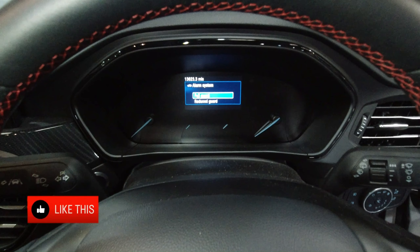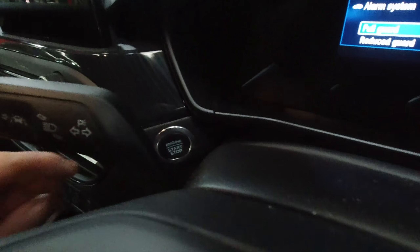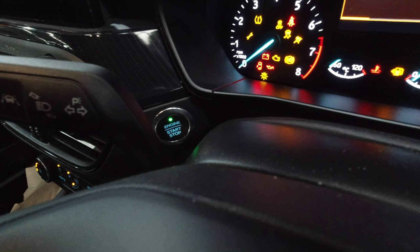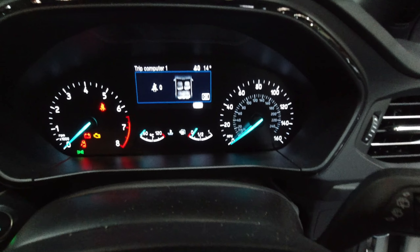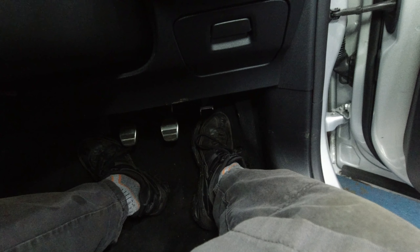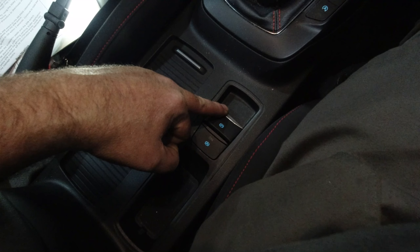To start the process, please ensure that the handbrake or the parking brake isn't already activated, then put the ignition on. You can see on the dashboard there that the parking brake isn't activated. Next, press the accelerator fully to the floor.